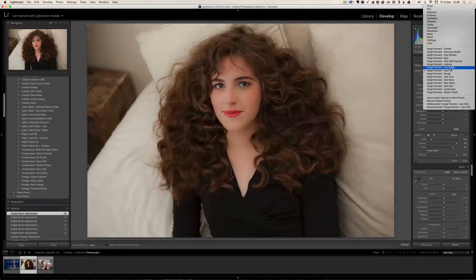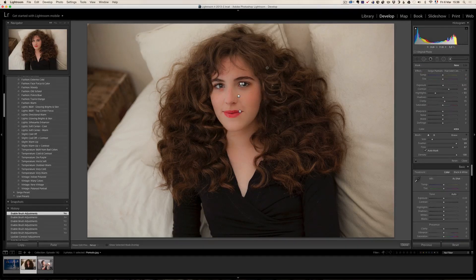I'm going to take add hair add contrast and just paint on the hairs. On this one it doesn't do much. Sometimes you have the feeling that nothing happens and then you go before and after and you really see the difference on the hairs. On this one it didn't do much, but I could boost the clarity and it's going to do a lot more. You get the idea.